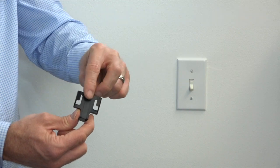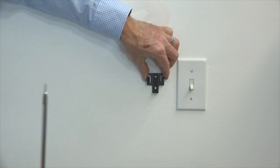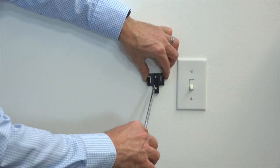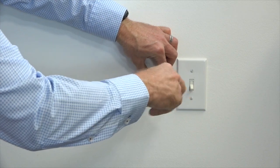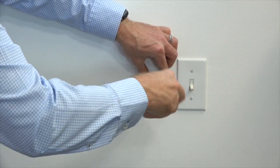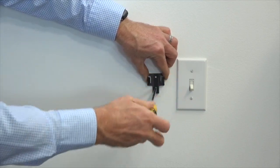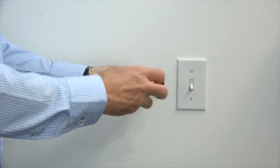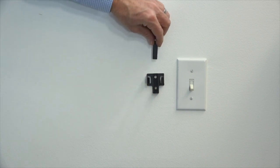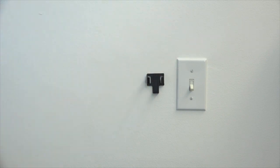To attach the wall cradle to the wall, begin by removing the screw cover by sliding it out of the wall cradle. Then choose a position on the wall where you'd like to store the remote when not in use. Use the included screws and a Phillips head screwdriver to attach the wall cradle to the wall — make sure both screws are tight. You may want to use the anchors also provided. Once the screws are tight, reinsert the screw cover into the slots of the wall cradle. Now the wall cradle is ready to hold the remote when not in use.